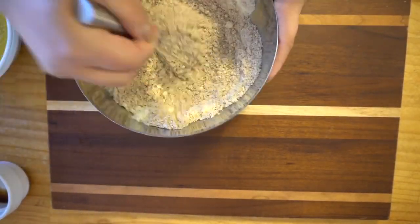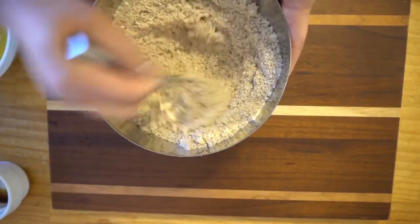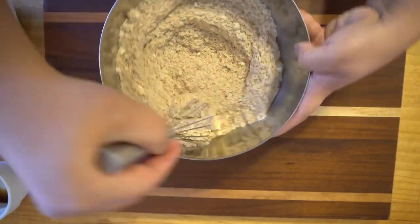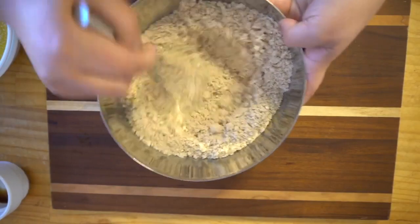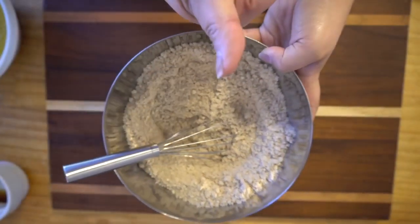Mix everything really well until it's well combined. The bowl is kind of deep so just keep mixing. For the full recipe, guys, please make sure that you visit my website — I also include the macros. And that's how it looks — that's what you want.